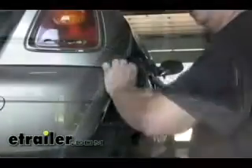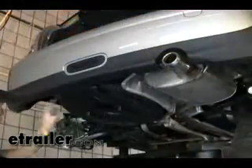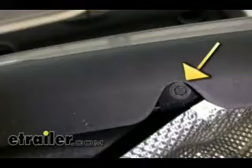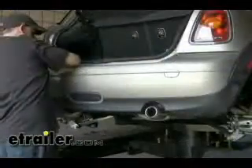There's one screw right here that we need to undo. On some models, probably on the Cooper S, there will be two screws. On this regular Mini Cooper, it looks like it only has one bolt to remove. Now that we have all our fasteners removed, we can go ahead and remove the bumper cover.